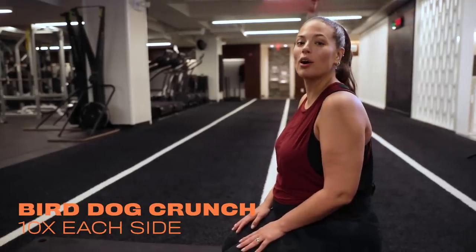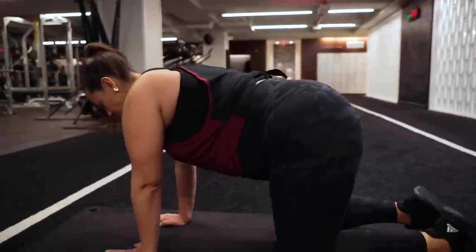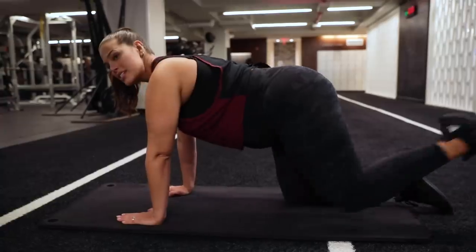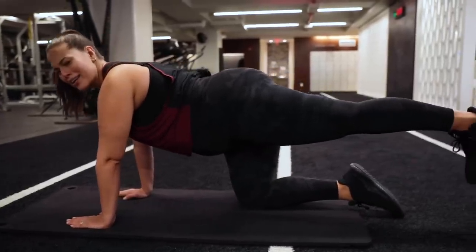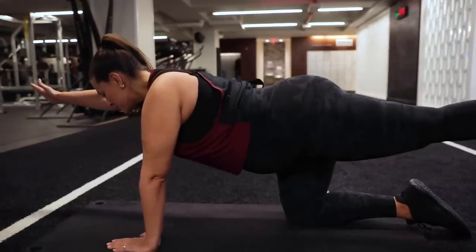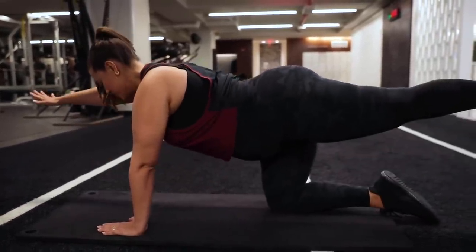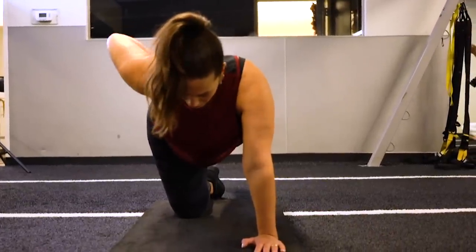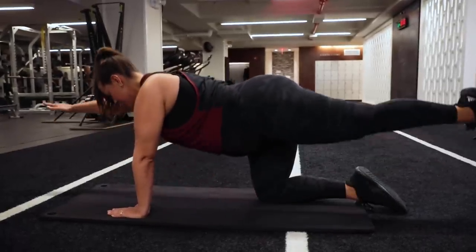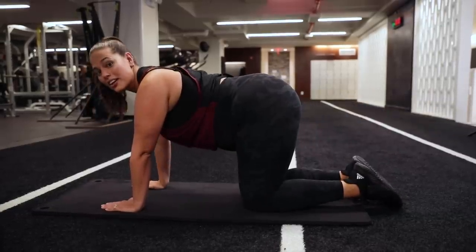We're still working our core out and we are going into the bird dog crunch. Get on your hands and knees. We're going to do opposite hand and opposite leg. Make sure when you extend your leg, you're flexing your booty. Even though we're working out the core, we're still flexing the butt. It's an opposite hand — you hold for two seconds, bring it in, bring it out. Make sure your hips stay square and your back is flat. Two seconds, 10 times on each side. And if you can't, don't get discouraged.